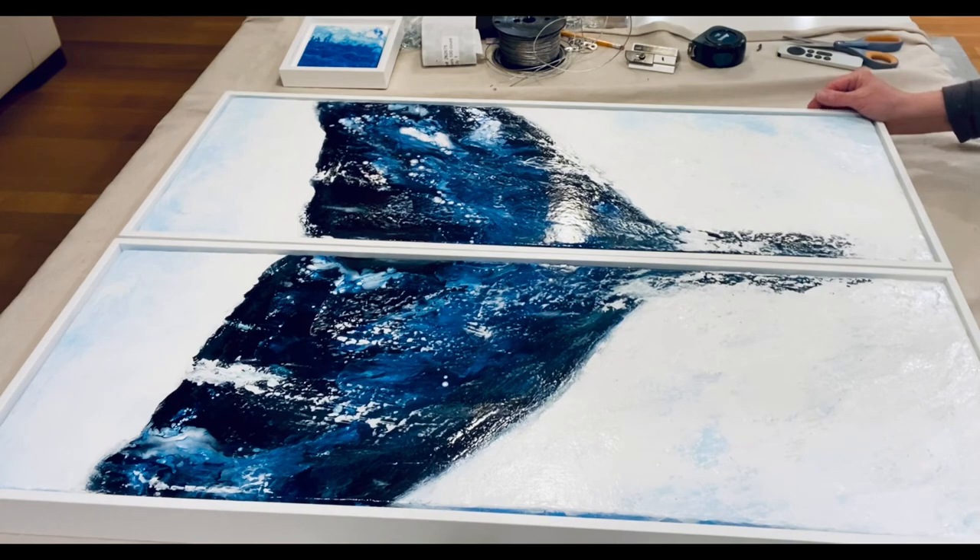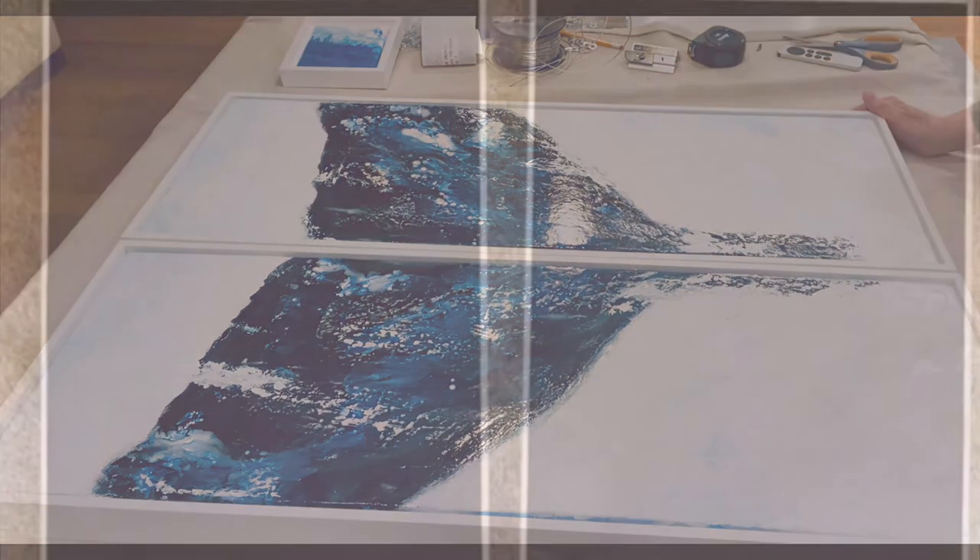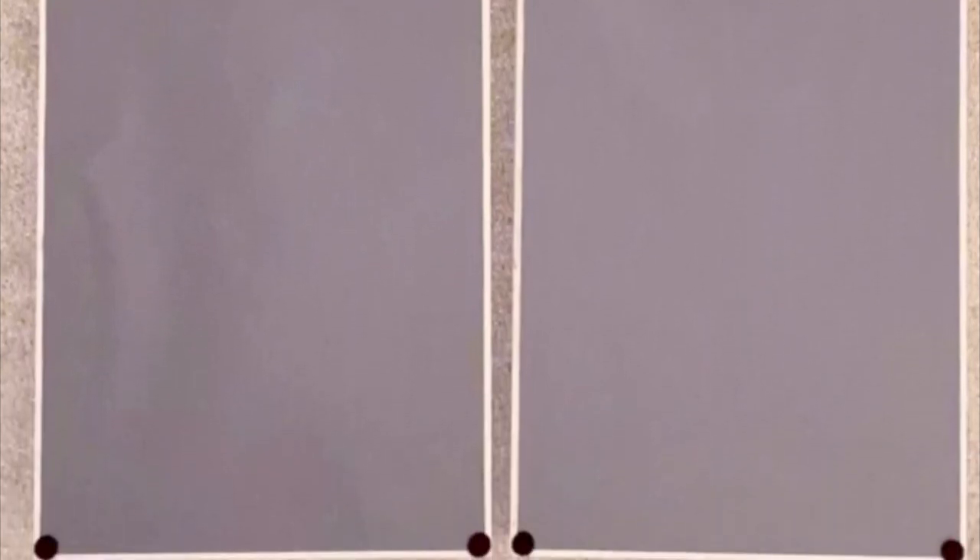I hope you enjoyed this and got something out of it. The next frame just shows what it looks like on the back. I really hope this helped you. Have a really super day — go out there and create. Don't be afraid. Have fun, jump into it!